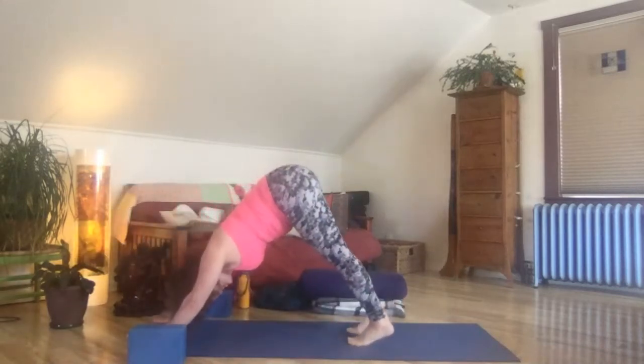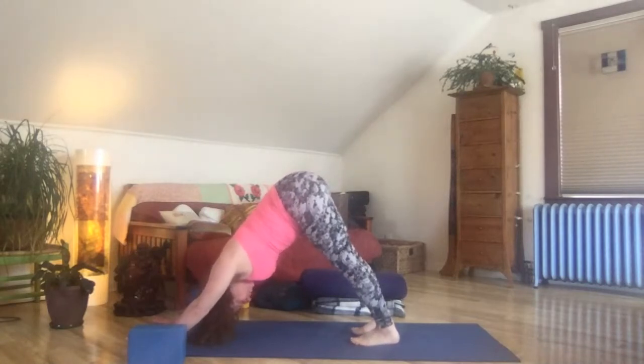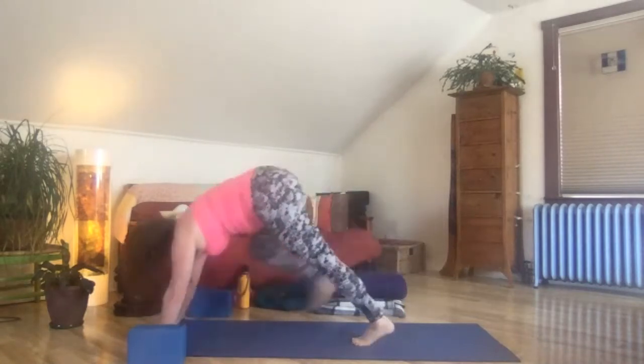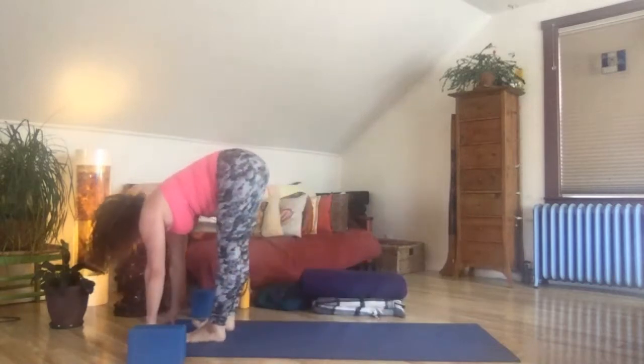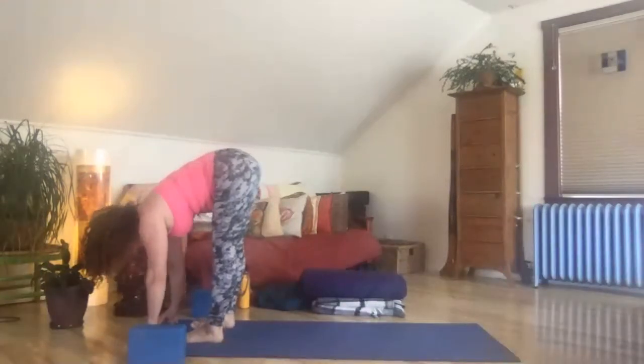Take a breath in. Bend your knees, look forward, spring step or float to the front. Reach out, lift and lengthen to flat back, long strong belly. Exhale, fold it, bow it — ragdoll pose.